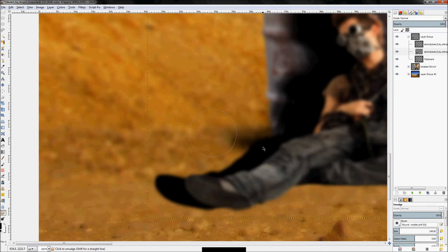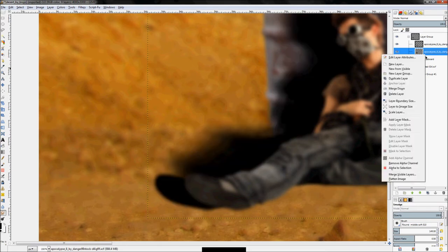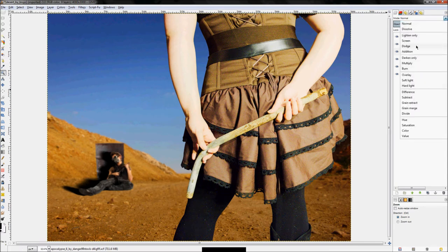On the ground it would kind of be flat. Watch out — if you have a sharp smudge edge, it's caused by the layer boundary. When smudging, it creates a perfect hard edge we don't want. To fix that, right-click the layer and click Layer to Image Size. Then stretch that foot shadow out a little bit.